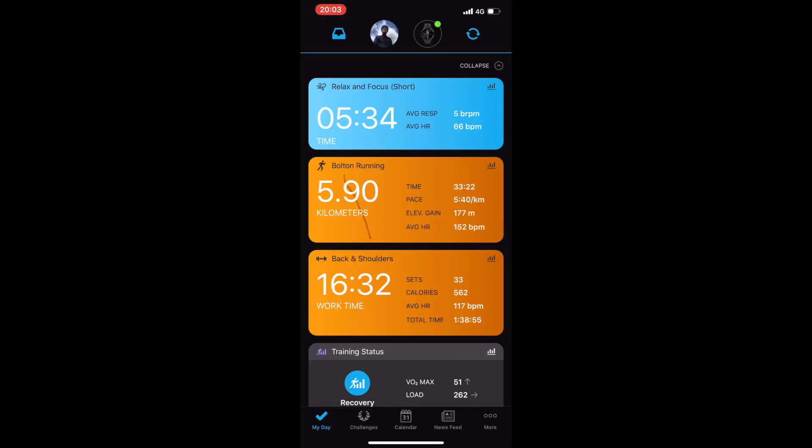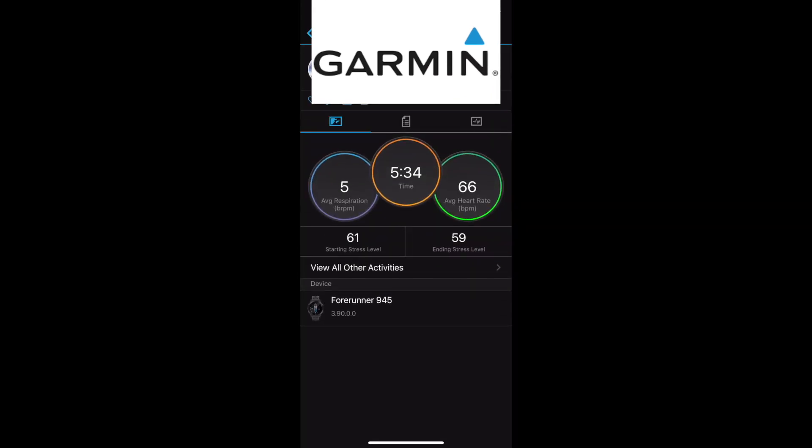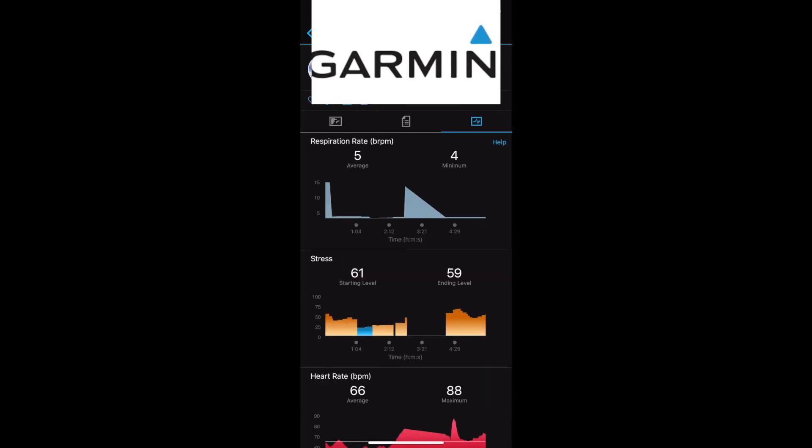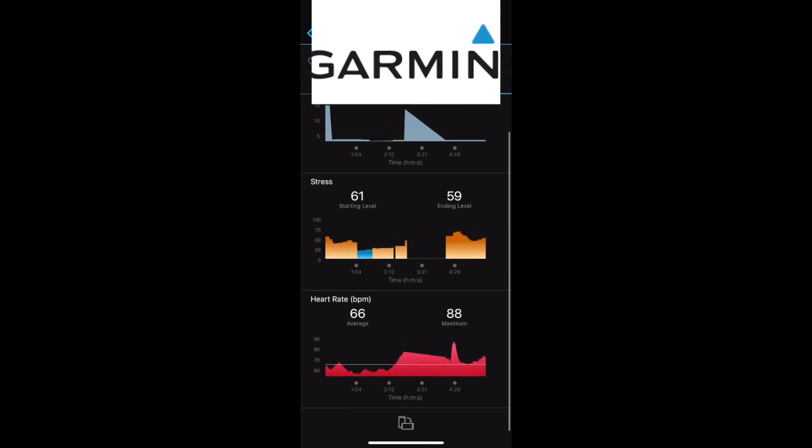In the Garmin Connect app it's actually shown up as an activity, and it synced with Strava as well. You can see 'Relax and Focus Short' at the top — going into that it gives us average respiration rate, rest per minute is five, time came up as five minutes 34 seconds, and we get respiration rate, stress, and heart rate in beats per minute. I did take the watch off for a couple of minutes during this activity so that will throw the data out slightly.